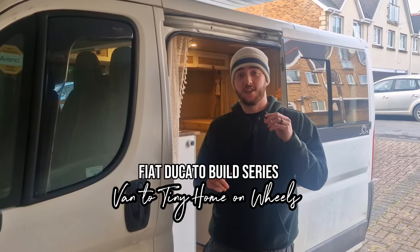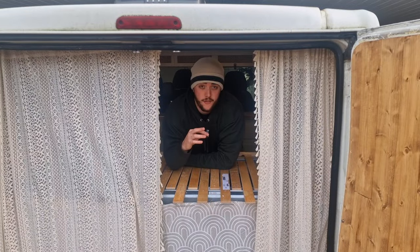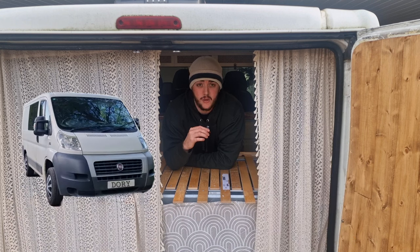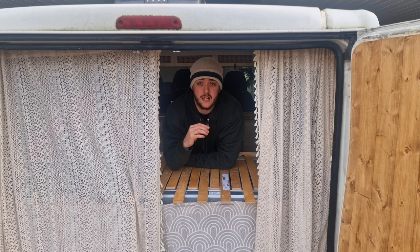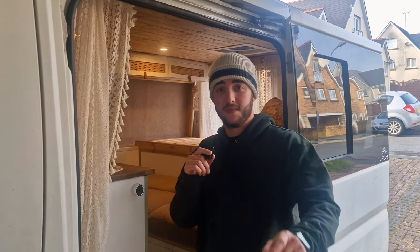In today's video we're going to get started on one of the last big jobs left to get this van build done. We're going to dive into exactly how we managed to build this bench seat with a lot of functionality. If this is your first time to the channel then welcome. For the last year me and my wife Rosie have been building this panel van into our very own tiny home on wheels that we can take around Europe in just a couple of weeks. So without further ado let's get into the video.